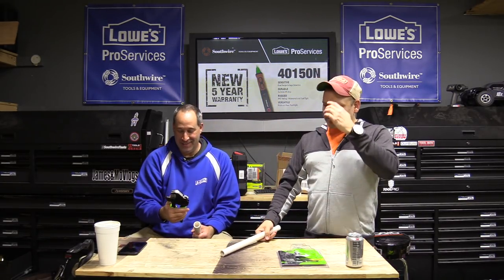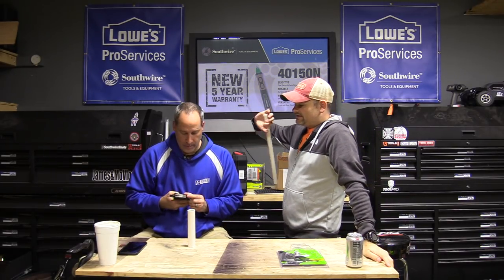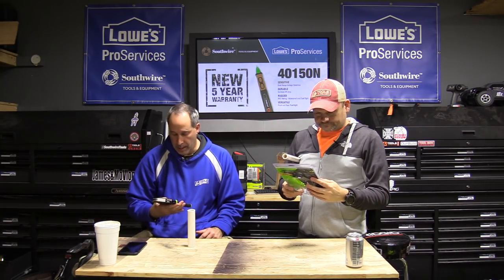Does this have a lifetime warranty? What's their warranty, Eric? I don't know — that's a good question.